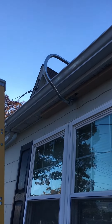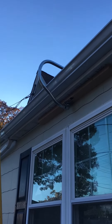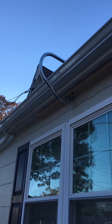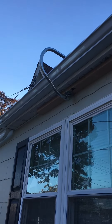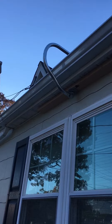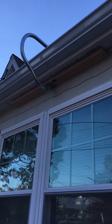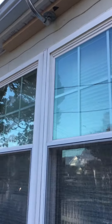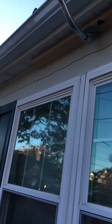This is the second video on homemade devices for working on your roof. This here is an eave hook which I made with the same bender I talked about in the last video. As you can see, it just grabs underneath the eave.